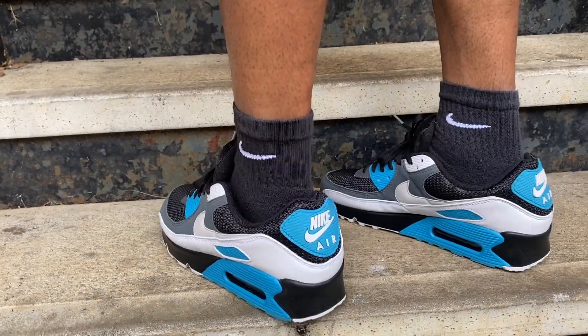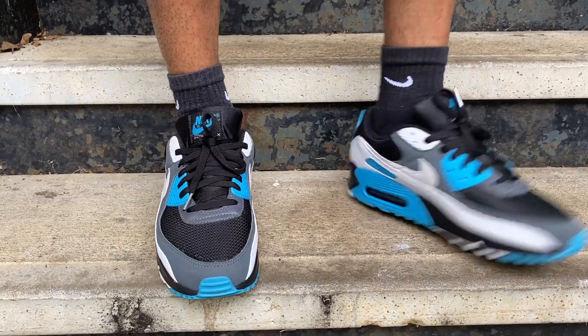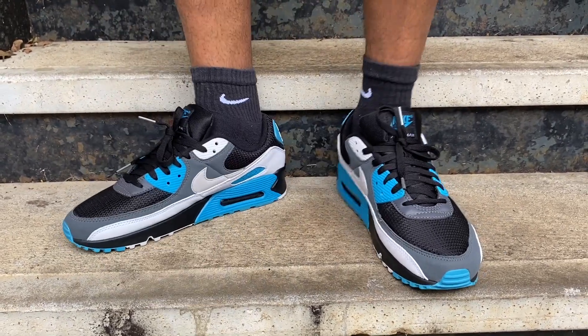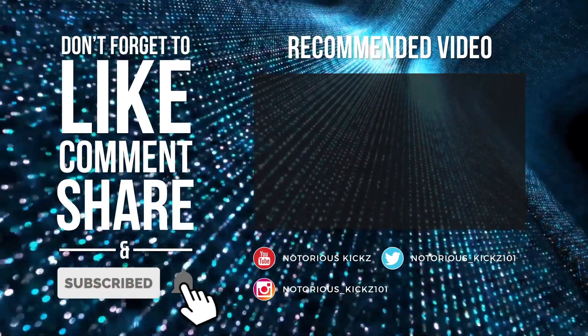If you like the video, please like, comment, subscribe, and give us a follow on Instagram. I'm going to go ahead and give you the on-foot. Thank you for tuning in — we'll let you check these guys out on feet. We'll catch you in the next pickup.